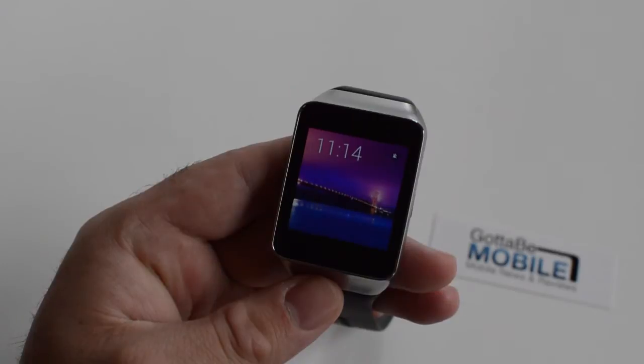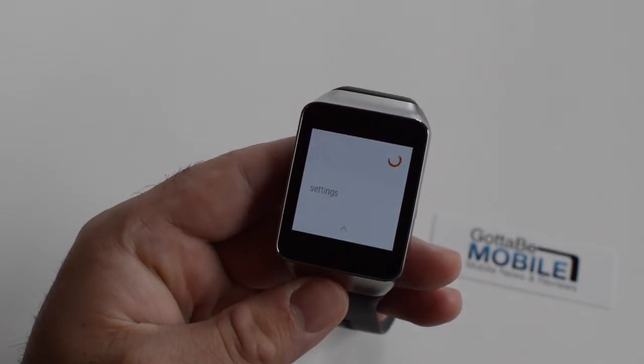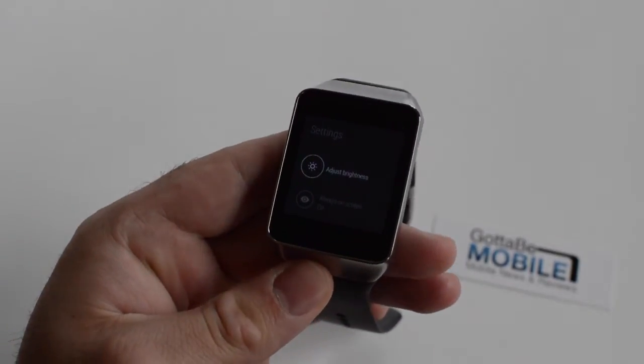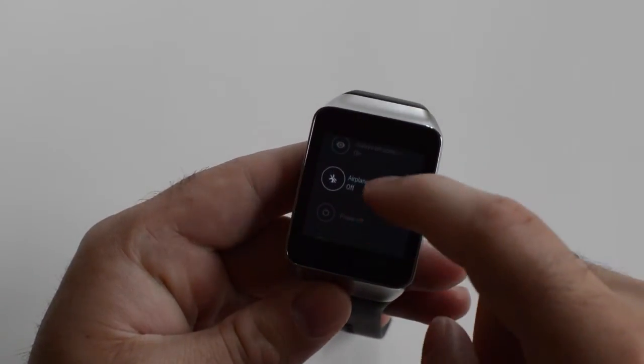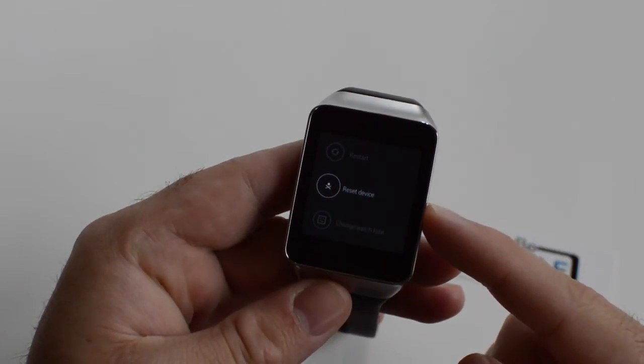Just go ahead and say 'OK Google, Settings,' or just scroll down with the button at the bottom and scroll. Once you're in settings, you just scroll down a little bit, go near the bottom, and select 'Reset Device.'